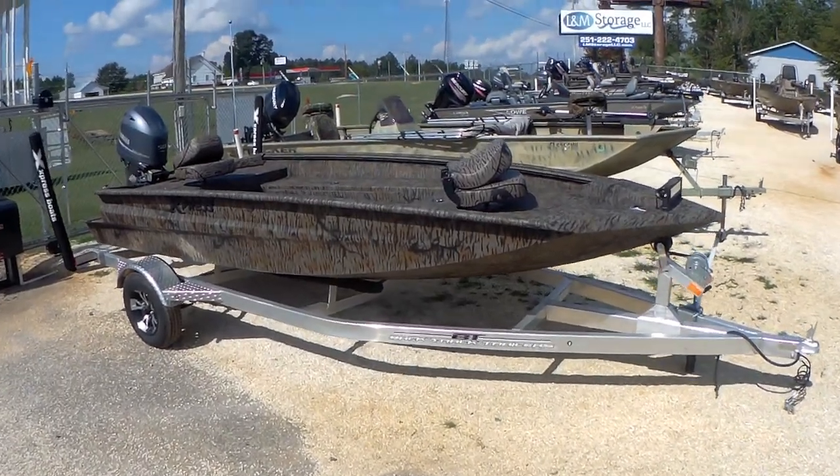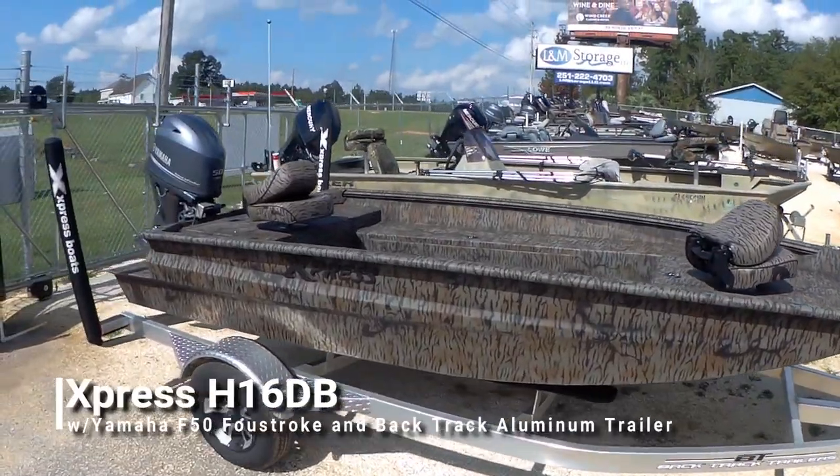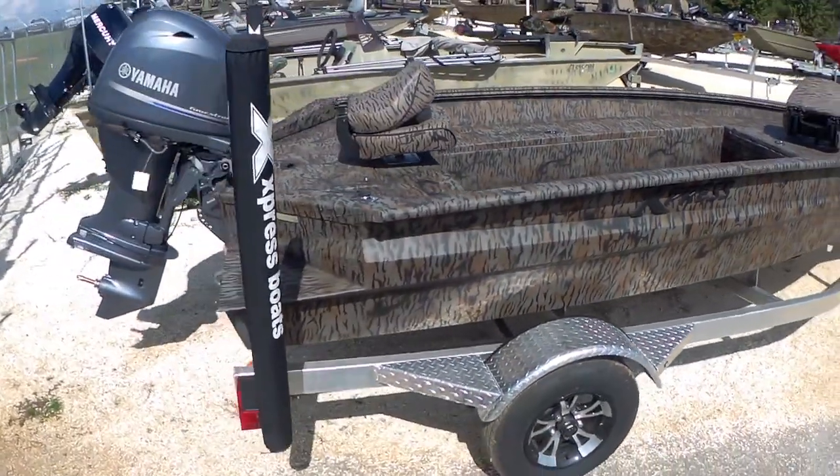What's going on guys? John Page, LN Marine, bringing you the 2019 Express H16DV. This is the Hyperlift Duck Boat.